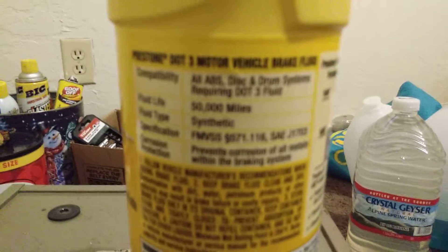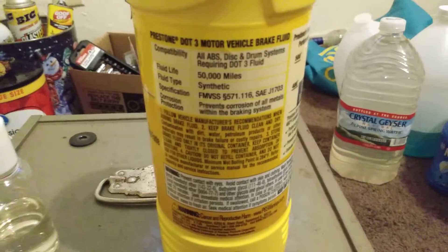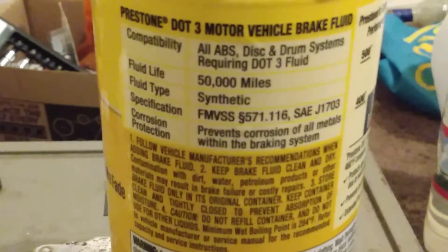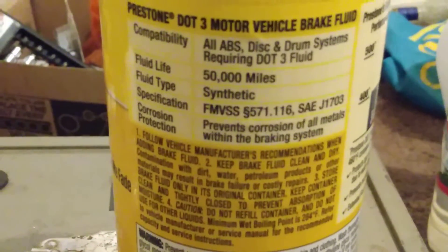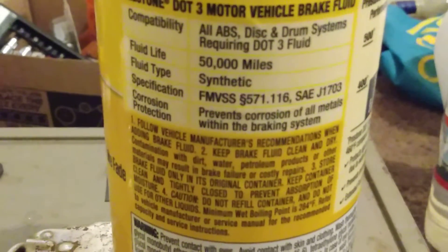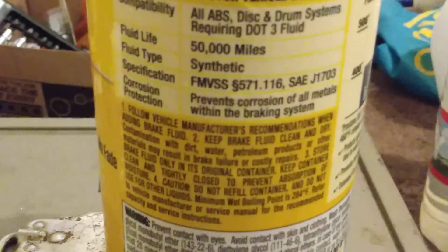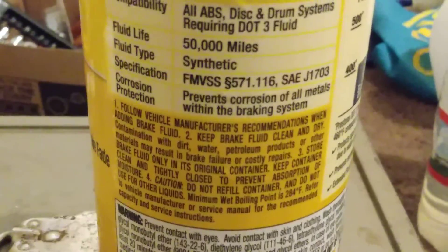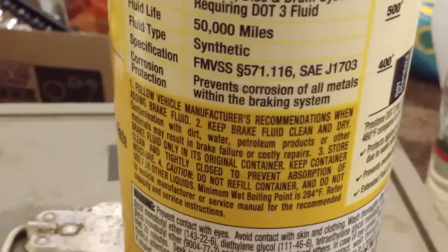It's a DOT 3, 50,000 mile fluid life, synthetic. Compatible with all ABS, disc, and drum systems requiring DOT 3 fluid. 50,000 mile fluid life, fluid type synthetic. Specification FMVSS 571.116 and SAE J1703. Prevents corrosion of all metals within the brake system.